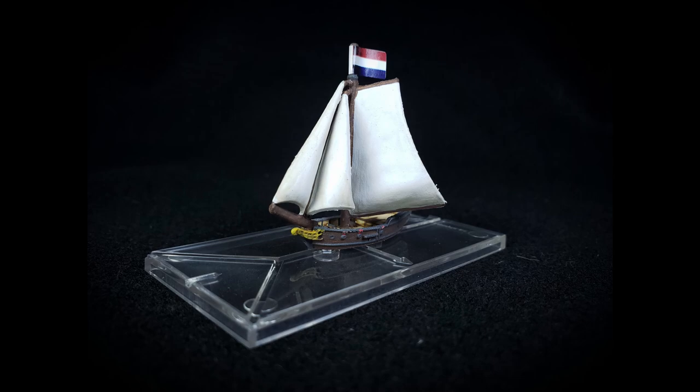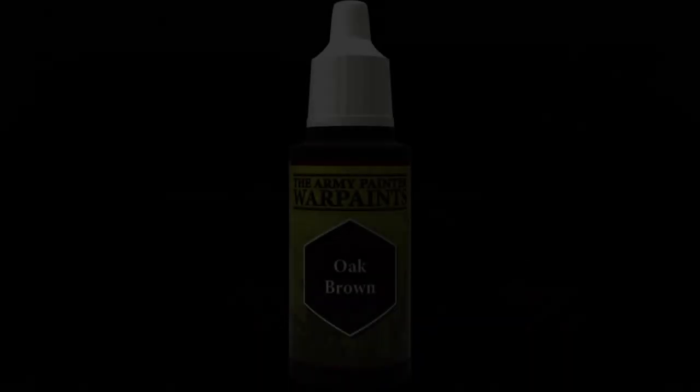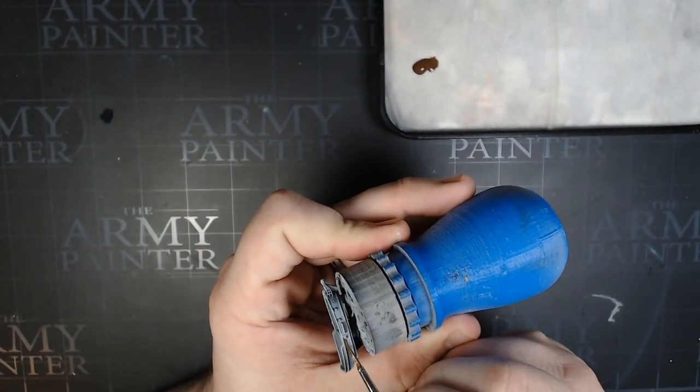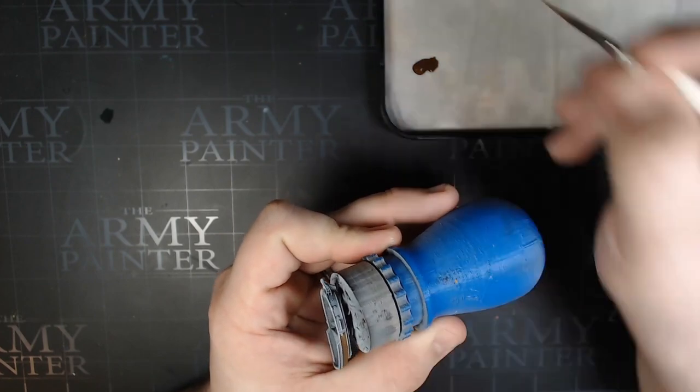Dustin here with Jagged Brush Studio showing you how to paint a sloop from Oak and Iron. First we started with the Xenithal Prime, then we're going to cut to some Oak Brown. Of course the game called Oak and Iron from Firelock Games needs to have a color called Oak Brown. Cover the entire exterior of the hull with this color, so we're going to do both sides.